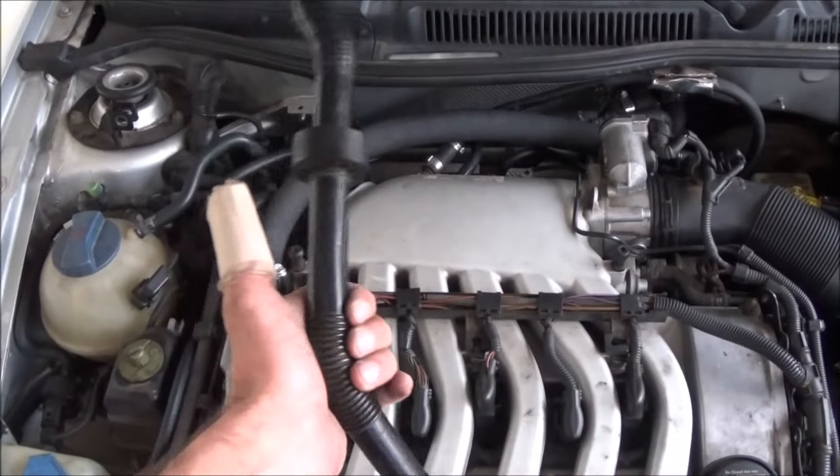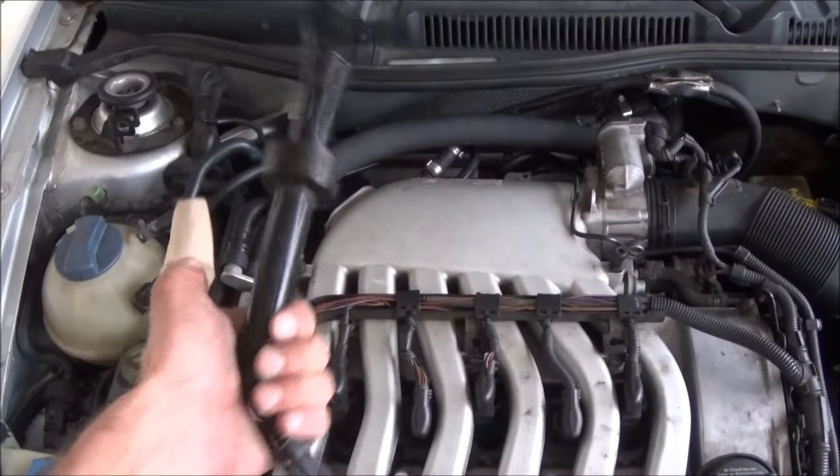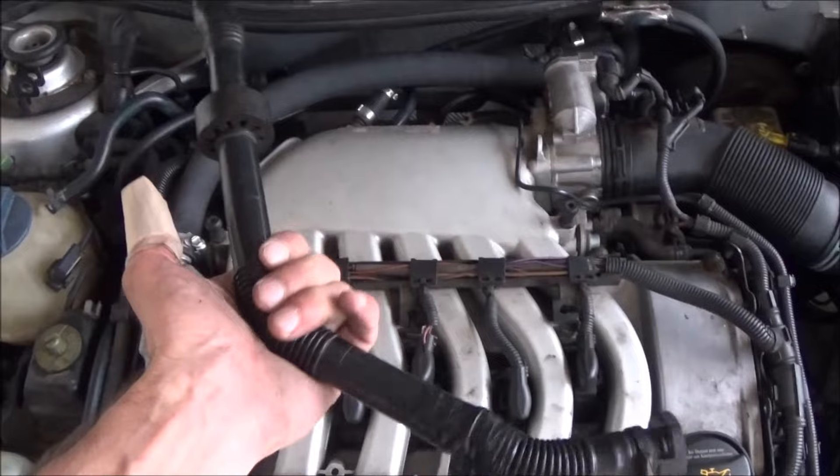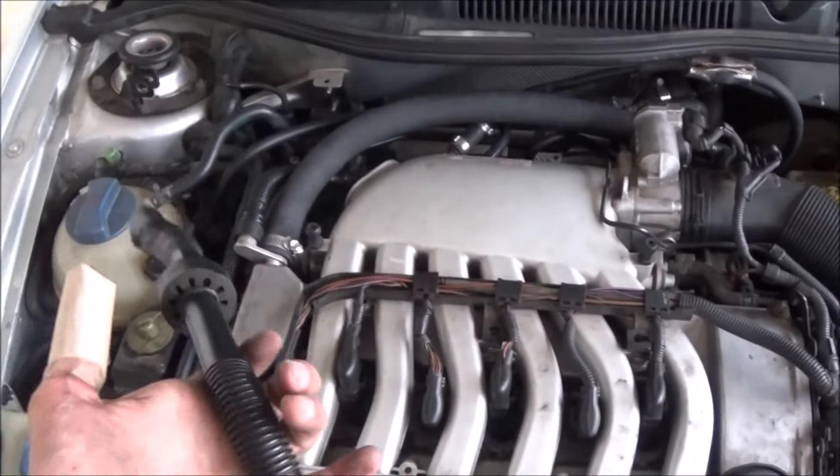That's how you replace your broken brittle PCV breather hose with some one inch hose. That's only $20. This one's $183. So do what you want.